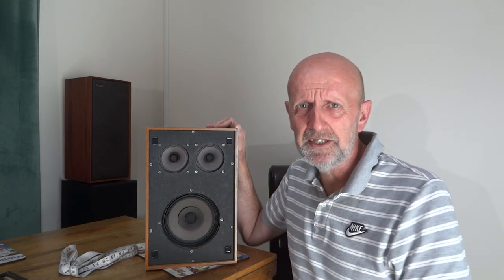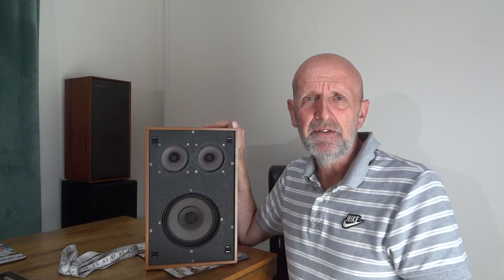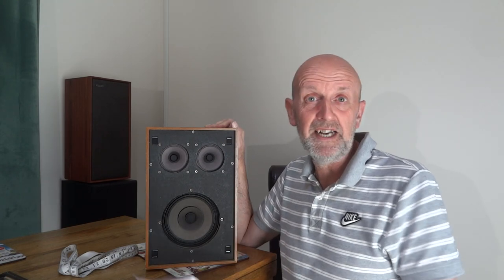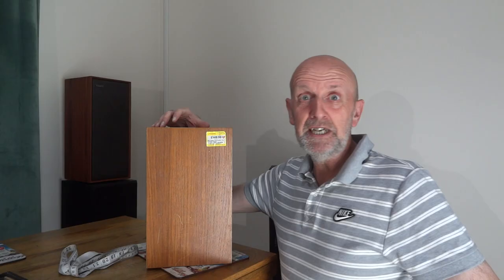Anyway, I saw these on eBay for £160 and at that price it wasn't for me — no information, not willing to take the gamble. But I flick through Cash Converters here in the UK — a shop where you take second-hand stuff and they buy it off you, and they also sell stuff on their website. I've bought a couple of pairs of speakers from them before. On their website they had these up for £149.99, so £10 cheaper than eBay. I was getting tempted but not tempted enough.